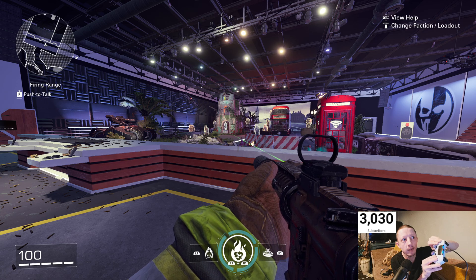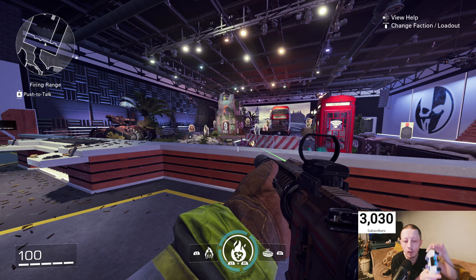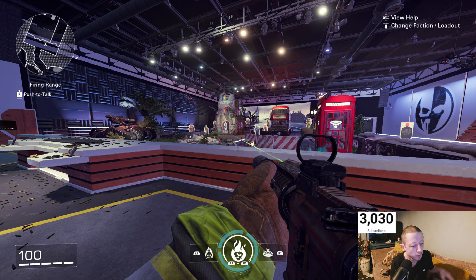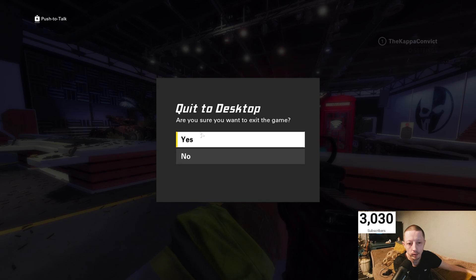I've lost all functionality. I can't do anything with it. I'm going to show you how to fix this. First of all, there's not much you can do now apart from quit. Thanks, XDefiant. Close everything — even close down Ubisoft.